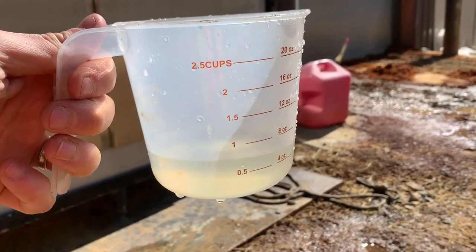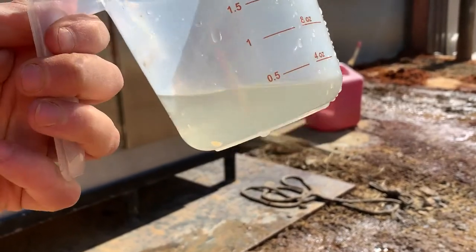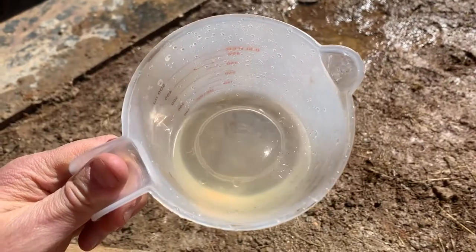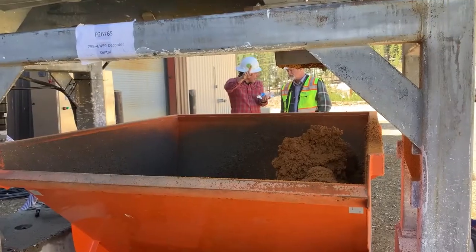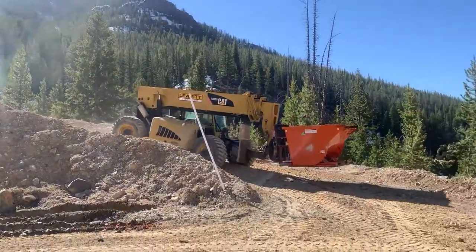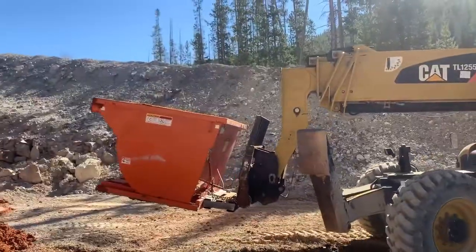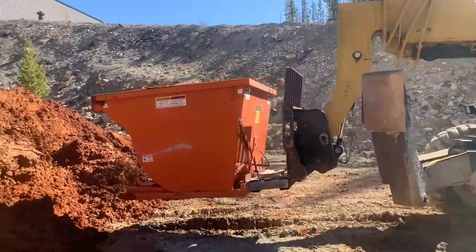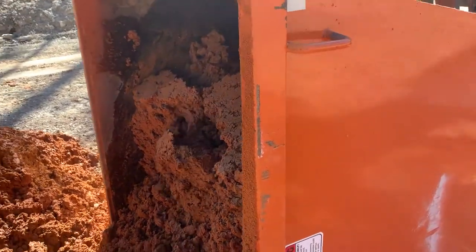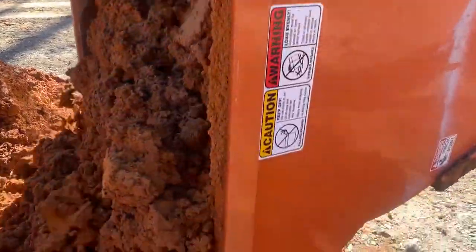This is the clear water being ejected from the centrifuge. This can be sent back to the clarifier or potentially even discharged environmentally. Once the roll-off bin is full of the solids, it was taken to a drying bed. Here you'll see the quality of those solids as it's being emptied out of that roll-off dumpster.